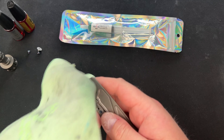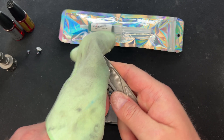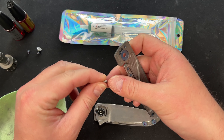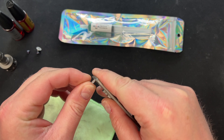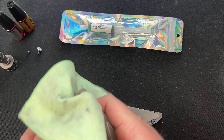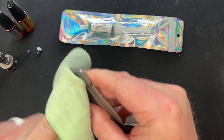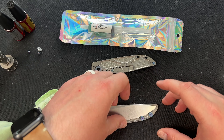My theory here is the salve is probably going to be a little too thick for something like a Grimsmo if you're looking for drop-shut action. But we're going to find out. Could just be that the Grimsmo Rask has a very light blade. Let's clean off the lock bar, the detent knob, and everything — we want to make sure we get all that stuff off.